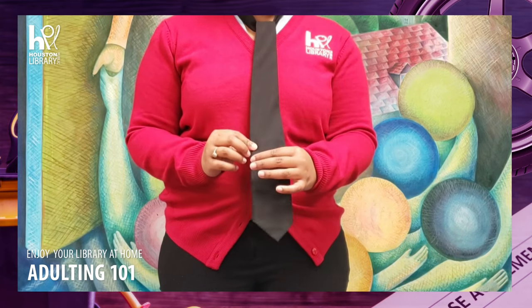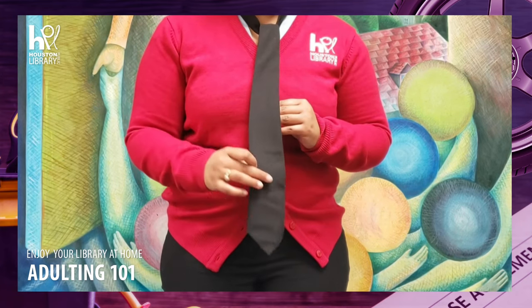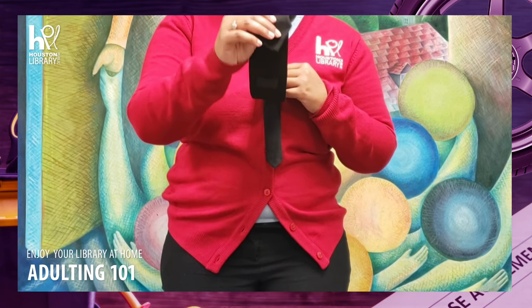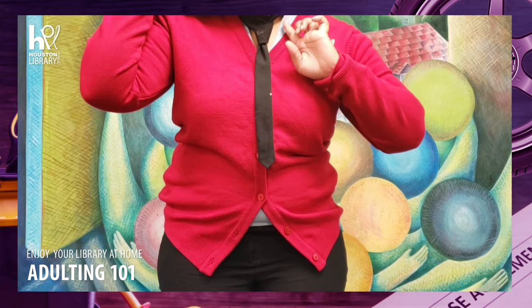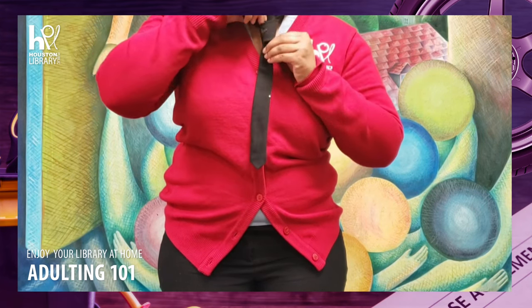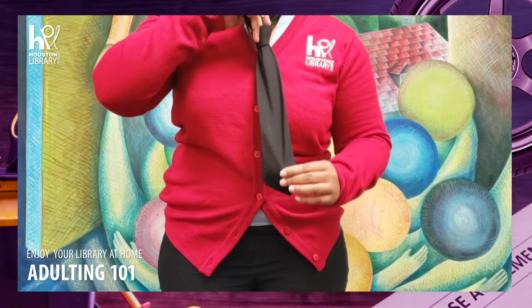It should be hanging in front of the shorter end now. Once you have the wider end through the neck loop, take the end of the wider end and tuck it into the knot that you formed here — so through the front of the knot and pull it through.